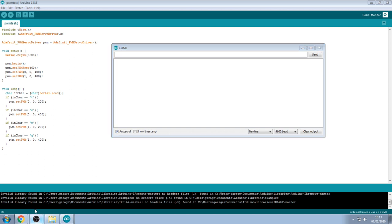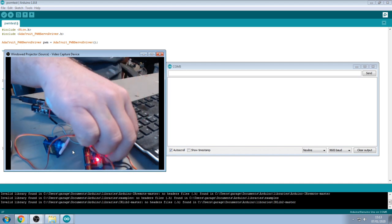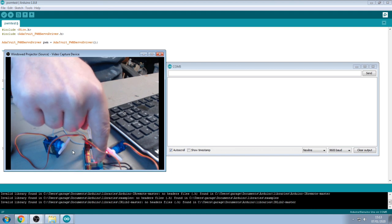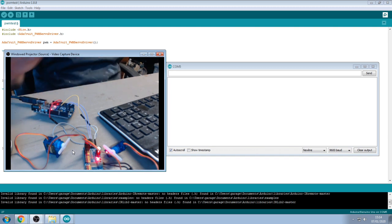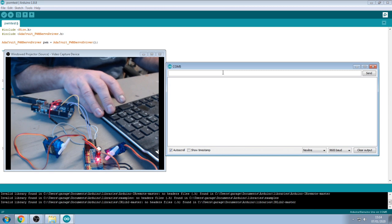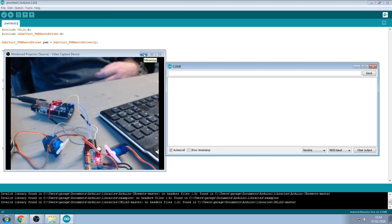There are the two servos on screen. With the serial monitor open, if I type T — there, that moves servo one over. Type C and it comes back. Then W moves the second servo, and Q brings it back. Quite simple, really simple bit of code — I'll upload that to my website.